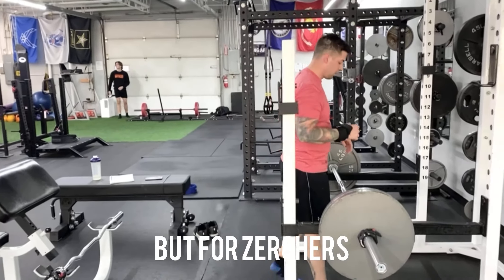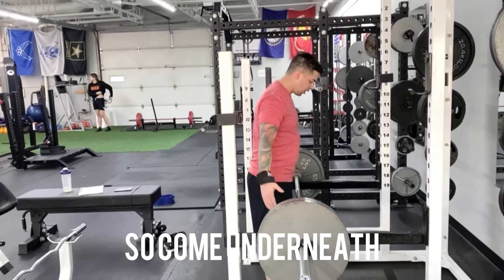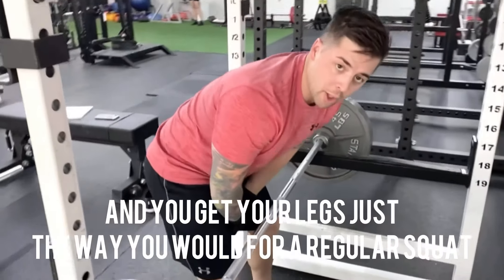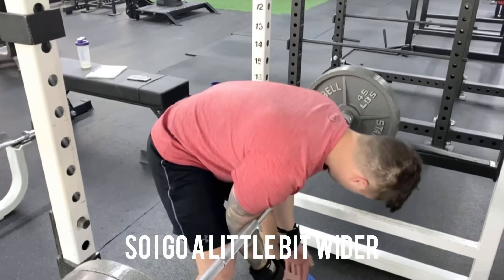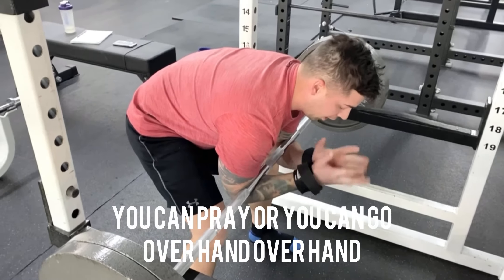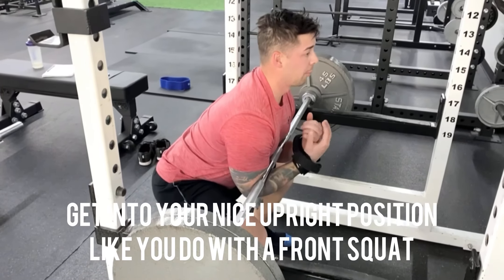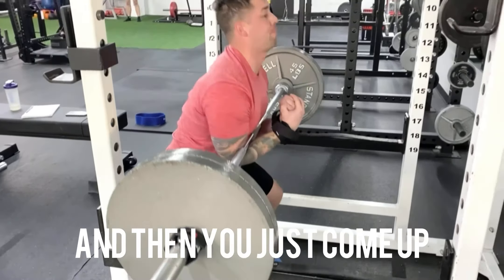For Zerchers, I like to start from the pins. Come underneath and get your legs just the way you normally would for a normal squat — I go a little bit wider. Get into the crease of your elbow. You can pray or you can go overhand. Get into a nice upright position like you do with a front squat, and then you just come up.